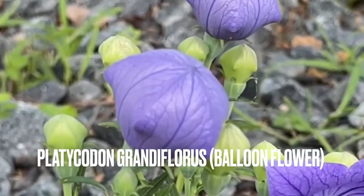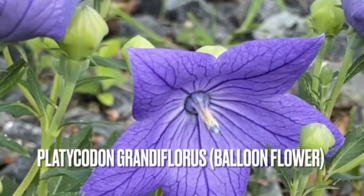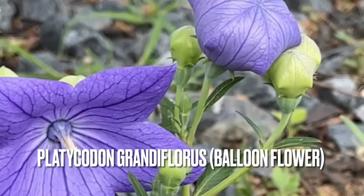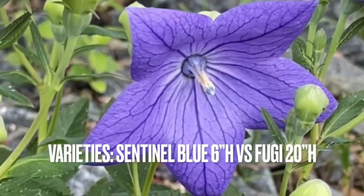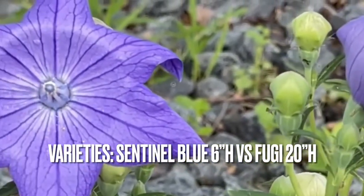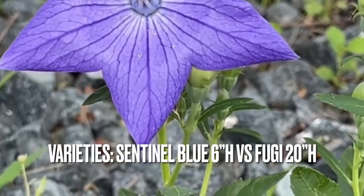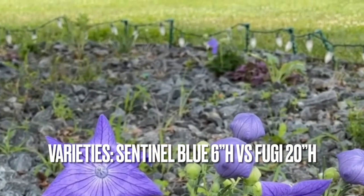The scientific name of this plant is Platycodon grandiflorus, which has different varieties. I'm not completely 100% positive of what variety I have. It's between the Sentimental Blue or the Fuji series. The Sentimental Blue is a dwarf variety, so it grows up to six inches tall, while the Fuji series grows up to 30 inches tall.